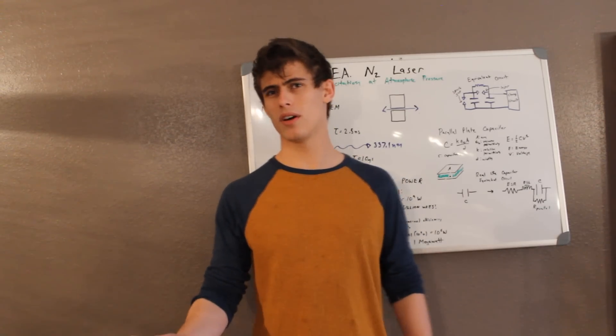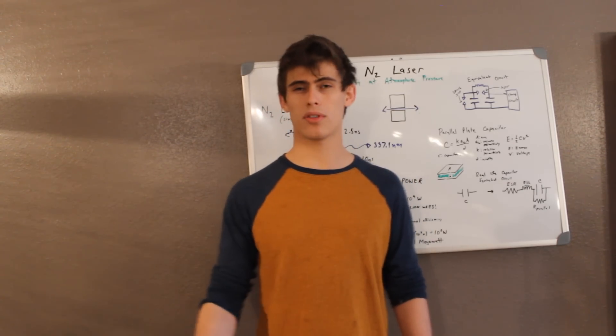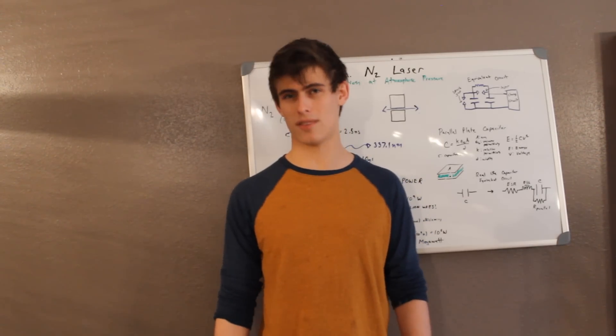Now, before I end this video, I want to let you all know that I'm going to be at the Photonics West Conference in San Francisco on January 31st, and I'm going to be with Esco Optics in booth 4244. So you all should definitely visit me there. And yeah, until the next time, stay safe and happy lazing!